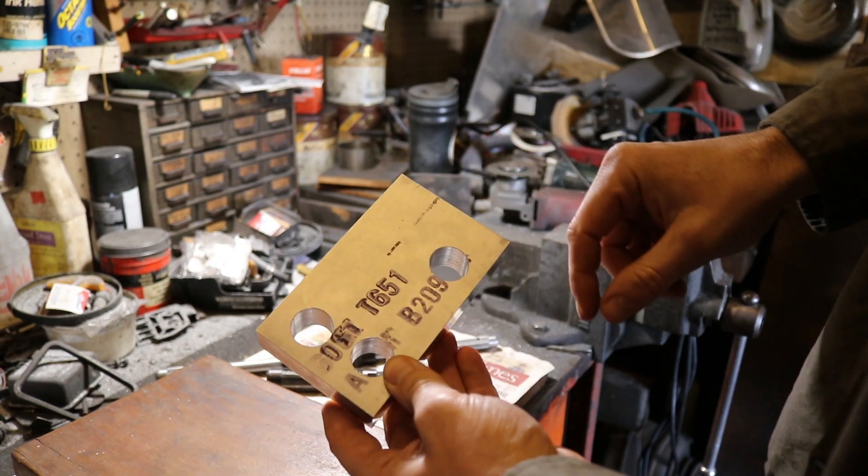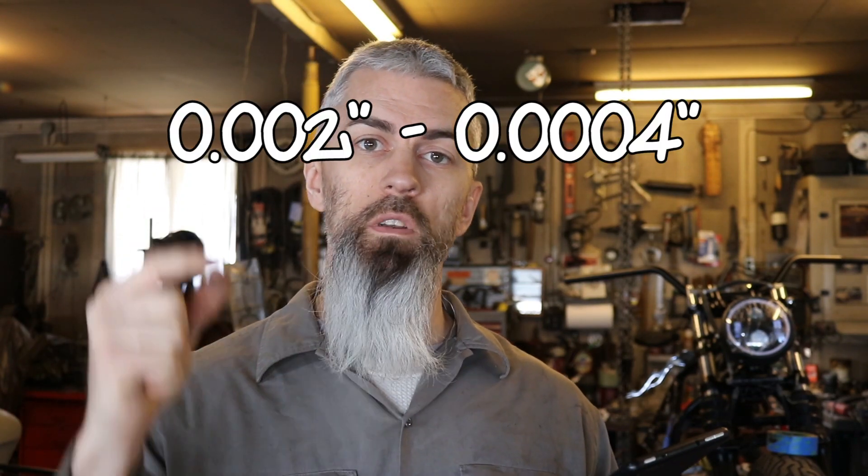I'm on a website right now called Engineer's Edge because it has information on what's called an interference fit for bearings. The bearings have to be slightly bigger than the hole they're going in so they have a tight fit and don't fall out. My question is: how big does that hole have to be in comparison to the bearing? They have a chart for interference fits — the maximum difference should be two thousandths of an inch and the minimum difference should be four ten-thousandths of an inch.